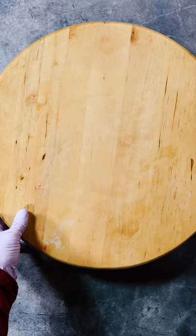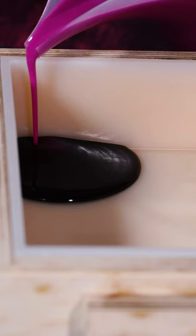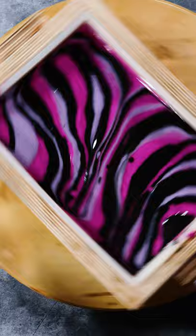For this soap, we're using what's called the spin swirl technique. It involves actually spinning the mold, so the mold was placed on top of a Lazy Susan. Then the colors are poured into opposite corners of the mold over and over again and they meet in the middle like this.